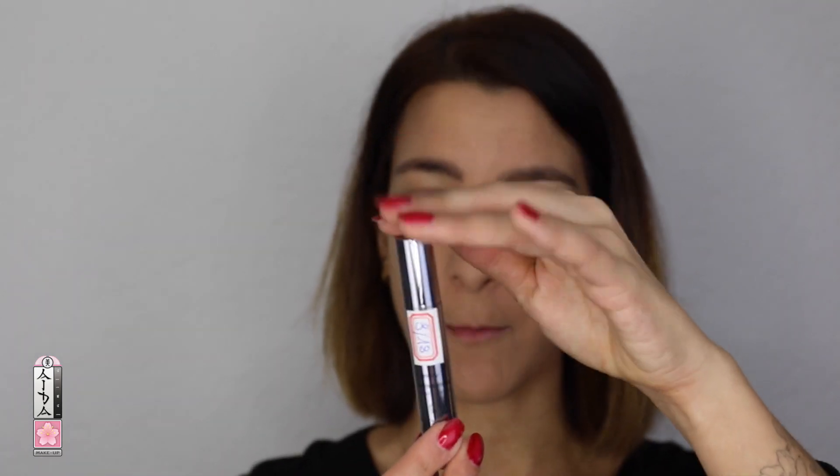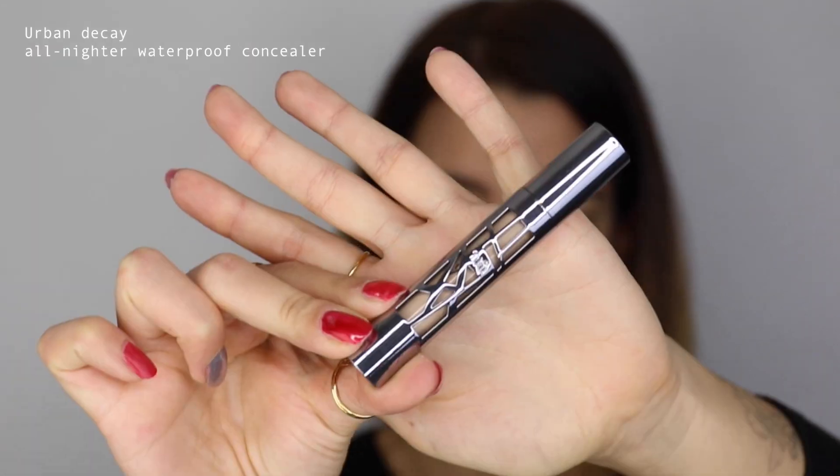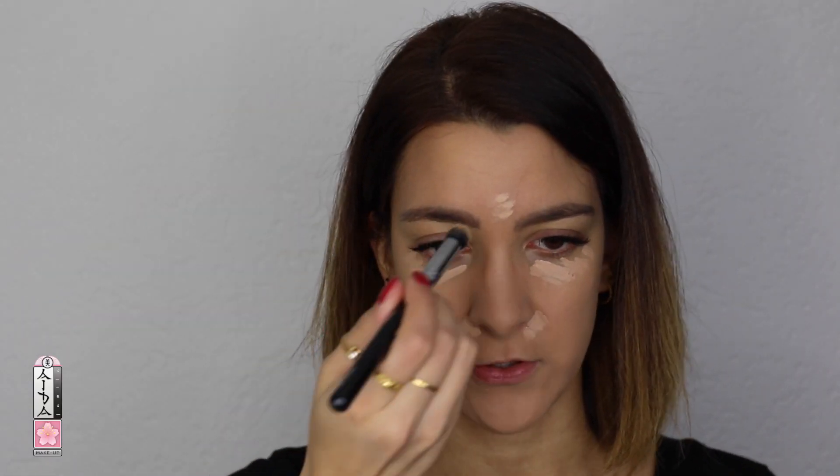I'm just going to cover up the rest with concealer. Today's concealer is from Urban Decay — it's the All-Nighter Waterproof Full Coverage Concealer. I'm going to blend it out with a concealer buffer from Zoeva.